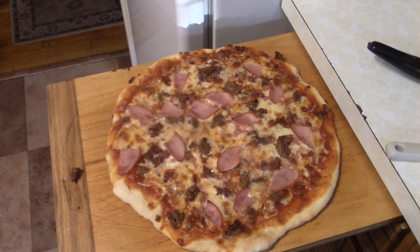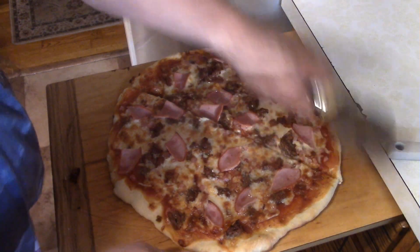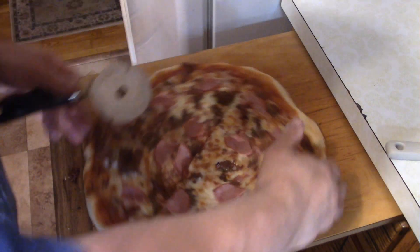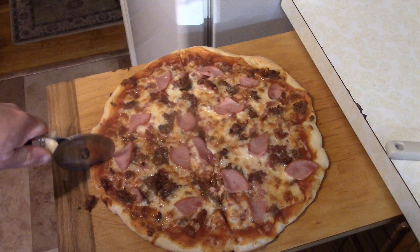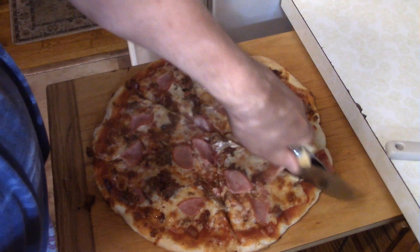Through the magic of cooking show editing, our pizza is done. The only thing left to do is just slice it up. This was actually really good. That's the hog.